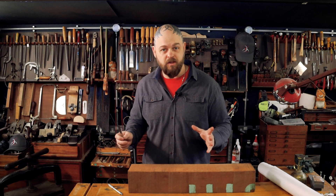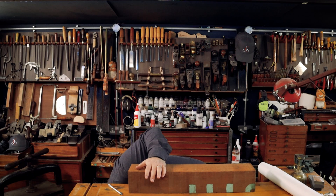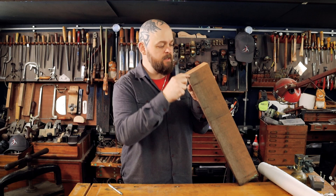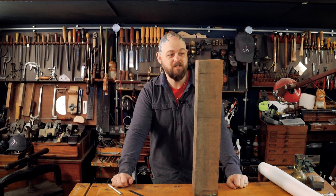At its widest point the top is 240 millimeters wide. At its narrowest point here I've got 60 millimeters — so 60, 120, 240. Four pieces of wood from this section will make my top and back.